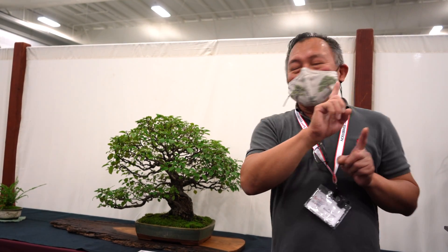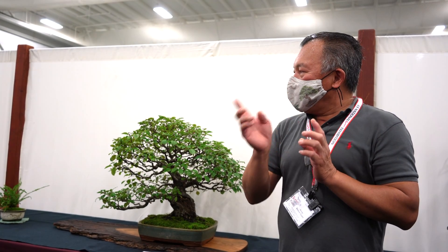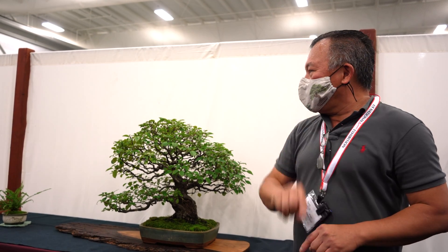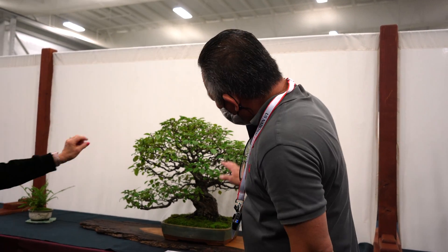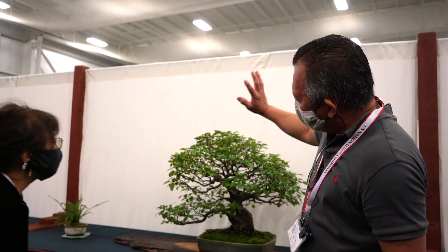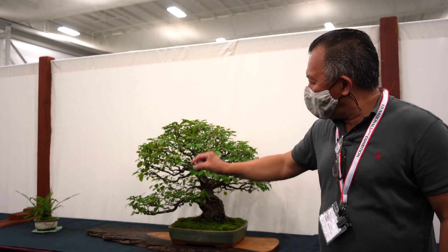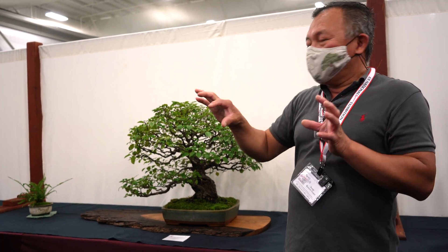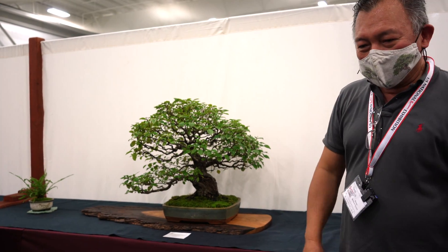The only style where parallel trunks with no taper is acceptable is broom style — where the trunk has no taper and branches all come out. That's also grown naturally. Because of the taper, I would cut it way back. You can see two things happen: the lower branch gets smaller leaves and thinner, while the top gets big and wide. You have to get the balance back — cut it back, let the bottom branch grow more and a little longer.